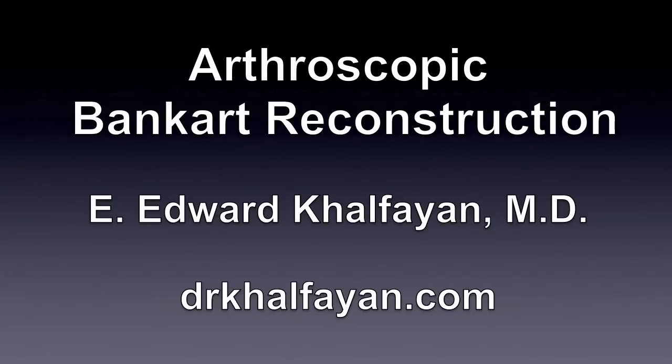This is Dr. Ed Kalfan and I will be presenting a video on arthroscopic Bankart reconstruction. Please be advised that this video contains graphic surgical images.